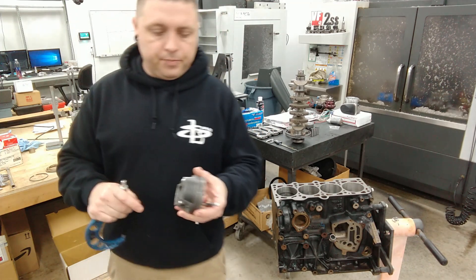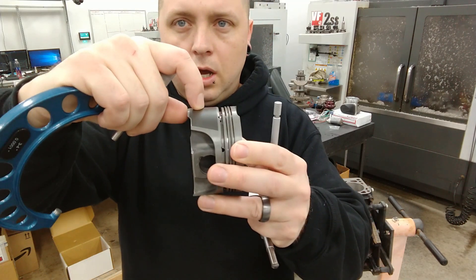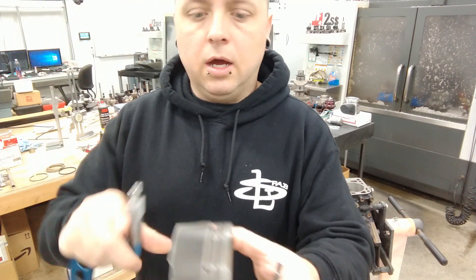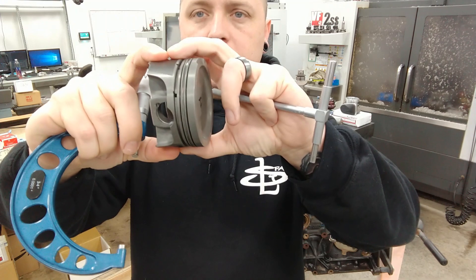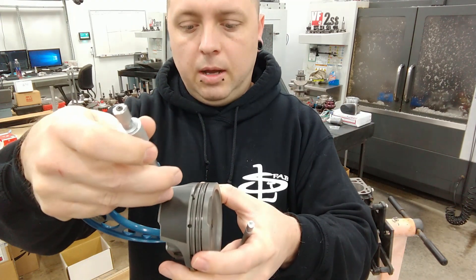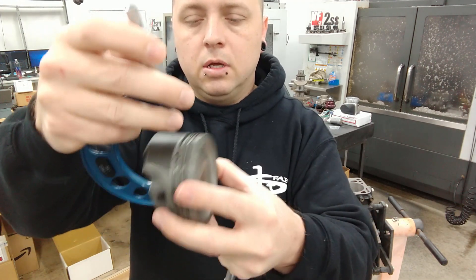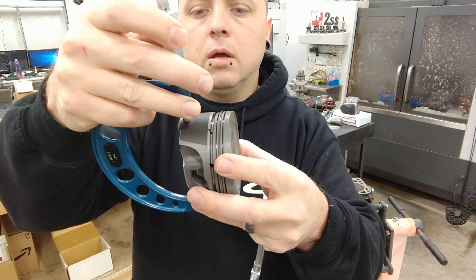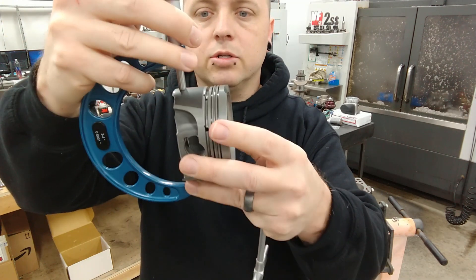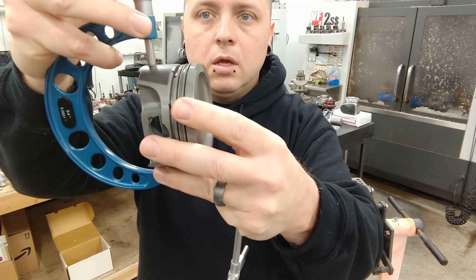Basically how this is done is you just measure your skirt, usually about a half inch up from the bottom of the skirt around the largest diameter obviously. The reason you measure down there is because the piston actually has taper and it gets smaller towards the top. Each manufacturer has a different spot that you measure it at, so you want to check with their documentation to make sure you measure the right spot.